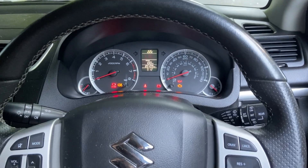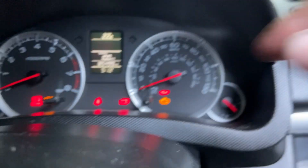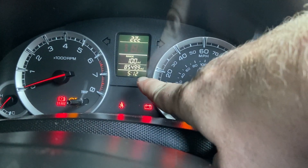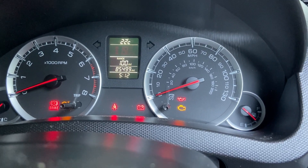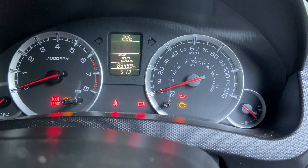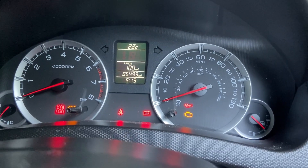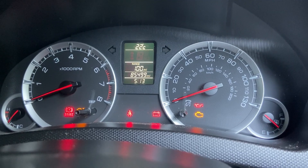Hi everyone, welcome to the channel, welcome to another video. Today I'm going to be showing you how to reset the clock — the time display up there on the dashboard of this Suzuki Swift. This is a 2016 model, but it should work for pretty much everything from around about 2010-2011 up to about 2017-2018.